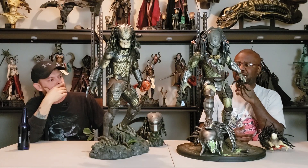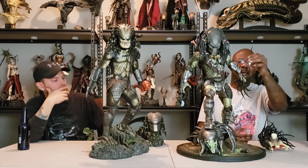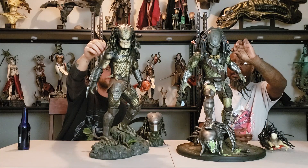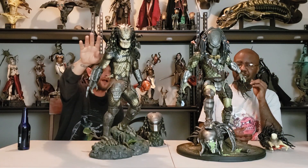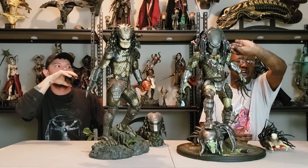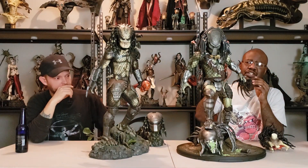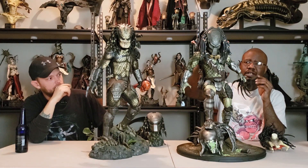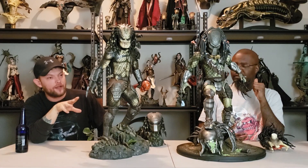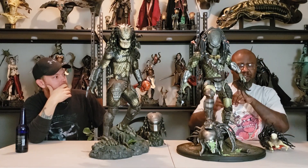Zion Art did a little bit better than Sideshow with the dreads. The material they're made from makes them a lot more flexible — you can bend them almost into a circle. The Sideshow ones are stiff, and if you try to bend them too much you're going to break them. The Zion Art dreads are easy to bend and pose. That's a very good design decision because dreads on Predator statues have a habit of breaking.